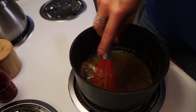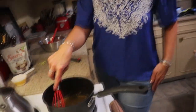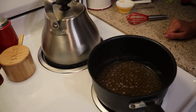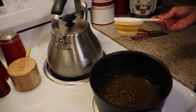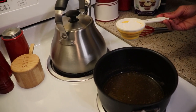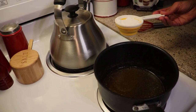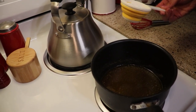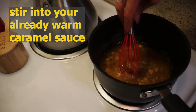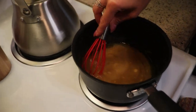Our sweetener is dissolved, so I'm going to remove this from the heat. We have two remaining ingredients to put into our sauce. The next one is a third of a cup of powdered confectioner's sweetener — I'm using Swerve tonight. If you were going to use a granular product, you would probably want to cook it a bit longer to release the granules like we did with the brown sugar alternative. The confectioners will melt a lot more quickly, and you can see it's becoming a smooth caramel sauce.